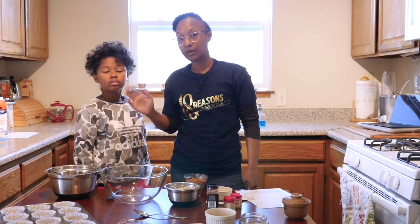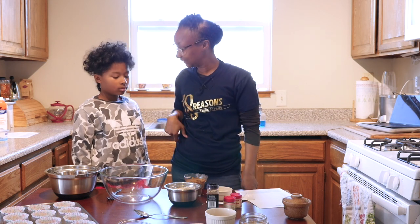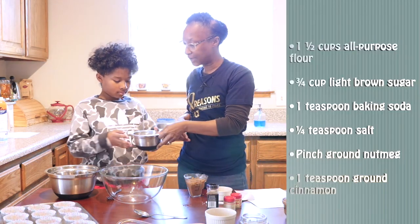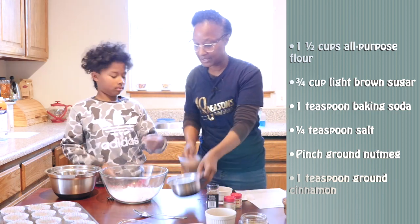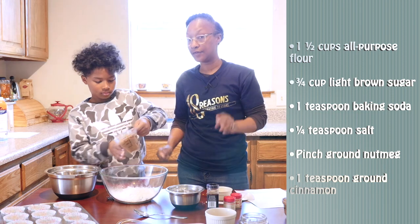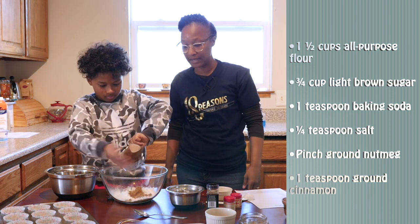Alright, now that we've got all of our wet ingredients mixed, now we're going to move on to our dry ingredients. Sound good? Alright. So we're going to add in one and a half cups of flour. We're going to add in three-fourths cup of packed brown sugar. I'm using dark, but you can use light — whatever you have on hand in the pantry.